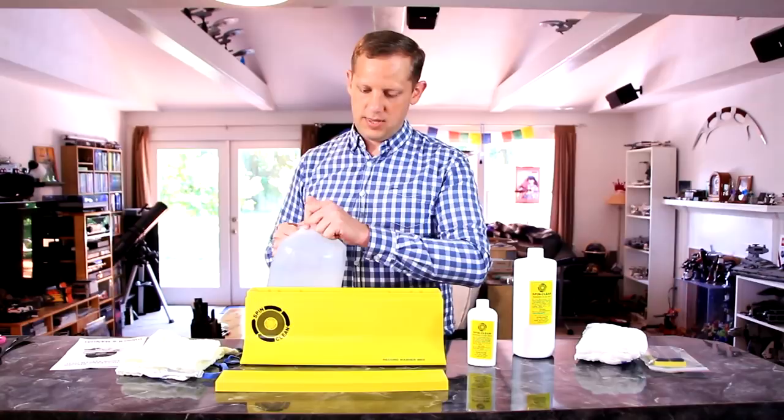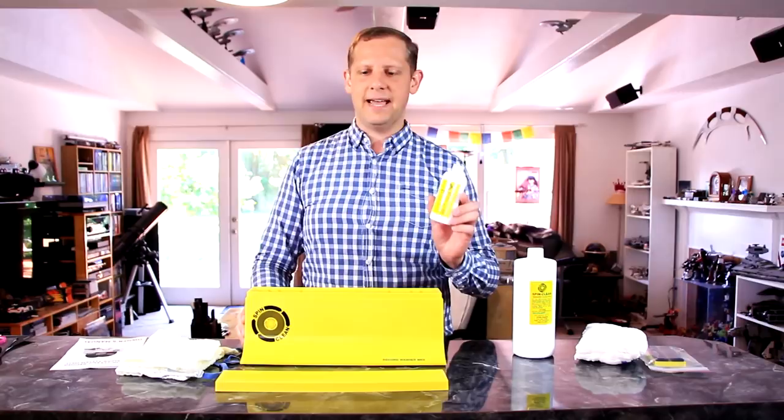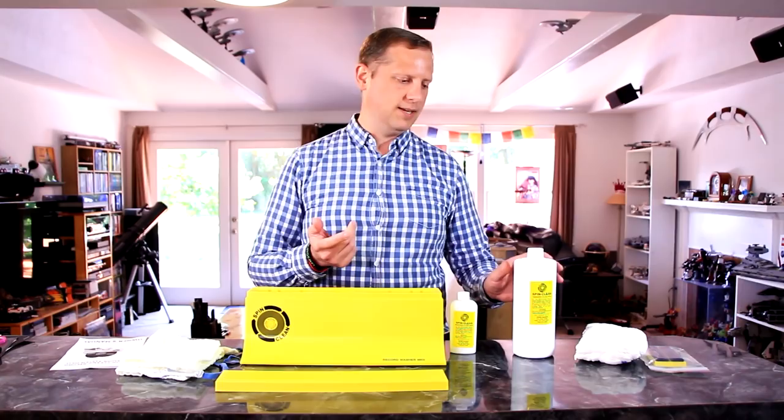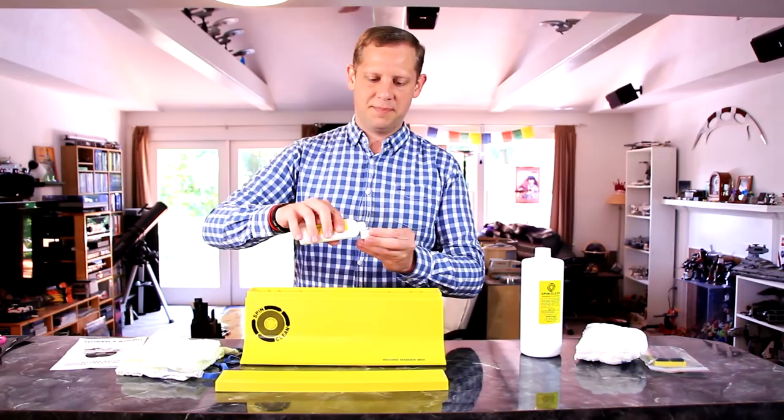You're going to want to add distilled water up to the molded line in the tank. Once you've got the water to the line, add the cleaning fluid by pouring it on top of the brushes while they're submerged. With the initial small four-ounce bottle that comes with the SpinClean, you add three capfuls. With the larger replacement bottles, it's just one capful. So we add three capfuls of cleaning solution right over the top of the brushes to get them good and soaked. And we're ready to start the cleaning process.